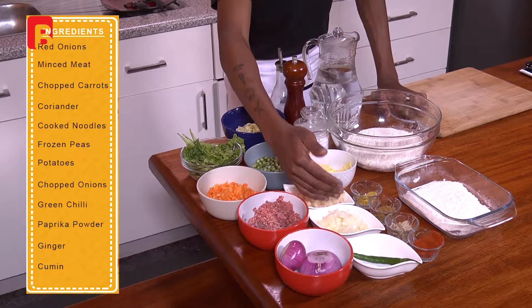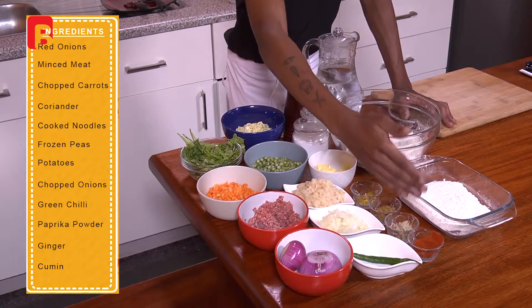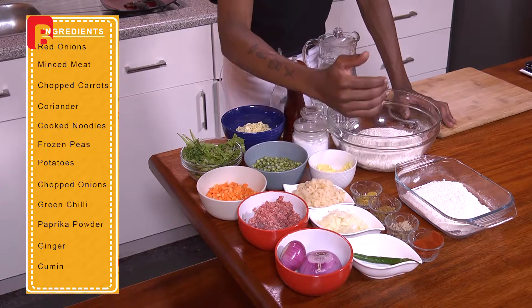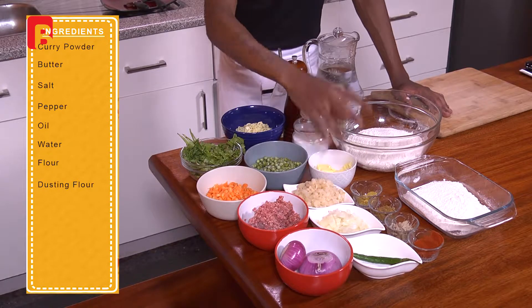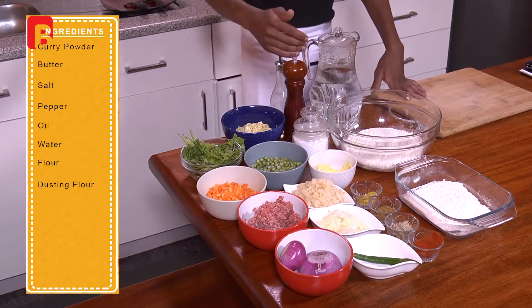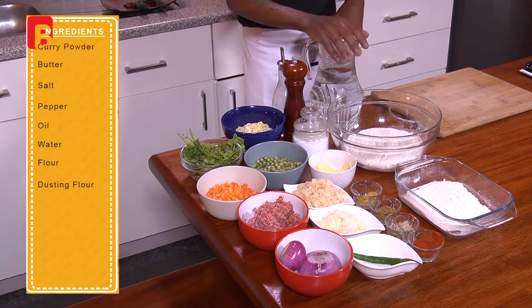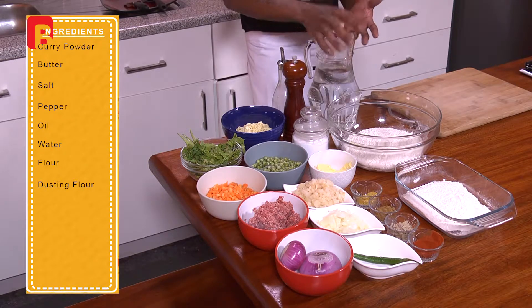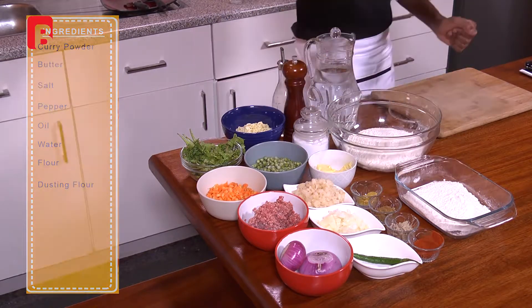I've got some finely chopped onion and some green chili. I'm also going to be incorporating some paprika powder, some ginger, some cumin, and some curry powder. You're also going to require about two tablespoons of butter, some salt and pepper for seasoning, some oil for cooking, some water which you're going to be making your dough with, and of course about two cups of flour and some flour for dusting.